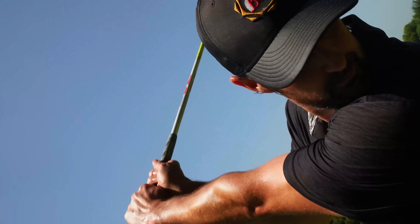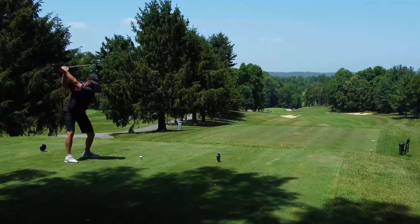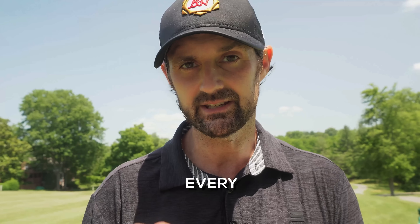You want to hit the ball further? Of course you do. But the thing is, it cannot be forced. It cannot take a lot of effort. And the three steps I'm going to give you today are almost frustratingly simple, but they work every single time.